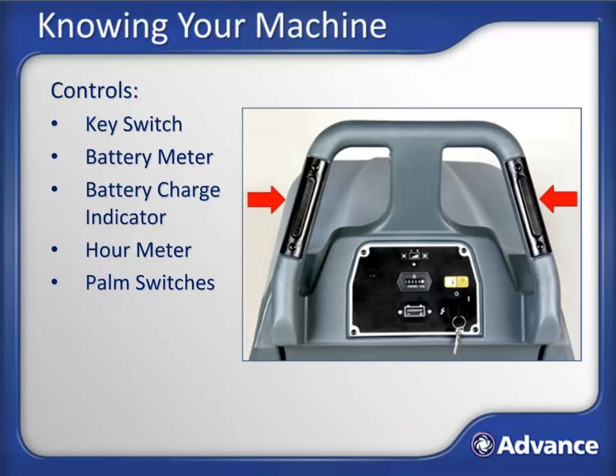On models without Traction Drive, the palm switches turn on the motor to the pad. When either switch is pressed, the pad will lower to the floor and begin to spin. On Traverse models, pressing either of these buttons will also transport the machine forward. On Traverse models, there is a separate switch to control power to the pad, so that when this switch is turned off, the palm switches will not turn on the pad motor and can be used solely to control machine transport.